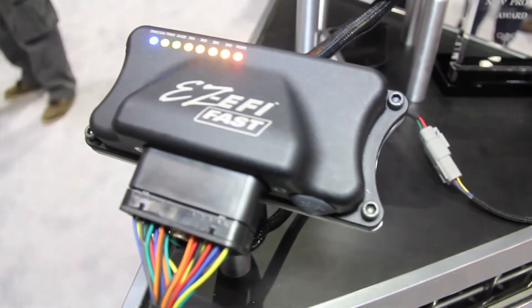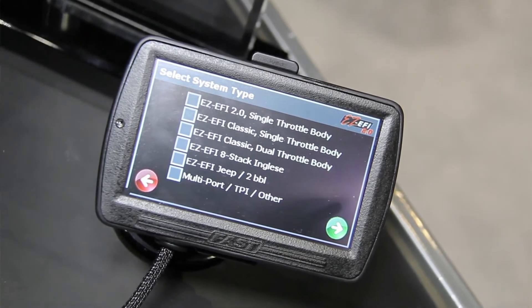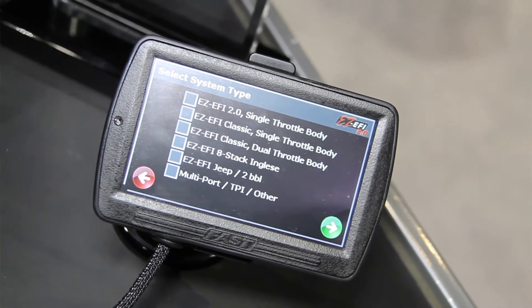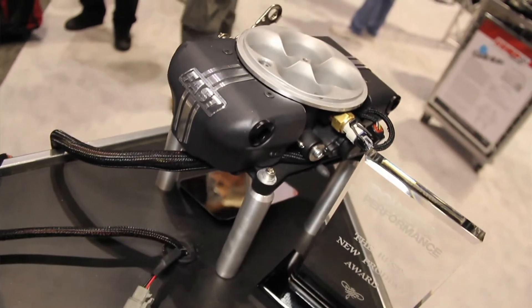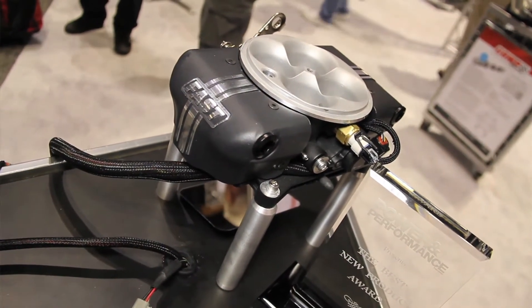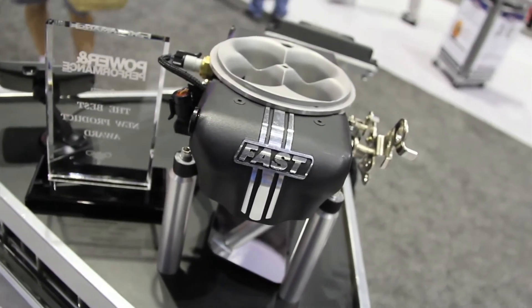This could actually replace some of the parts and pieces in their vehicle — they don't have to have a huge gauge cluster. They can look at their air-fuel ratio and more. You can see engine RPM, air-fuel ratio, coolant temperature, air temperature, manifold pressure, and battery voltage. That pretty much covers everything you'd want to know about your engine.